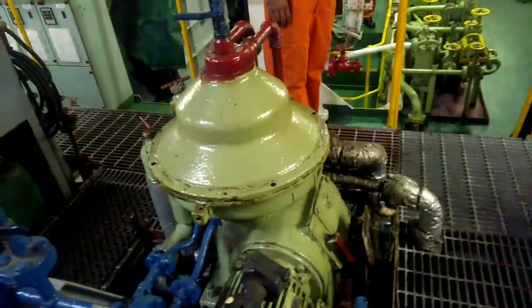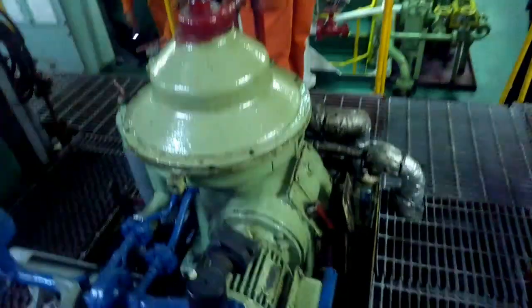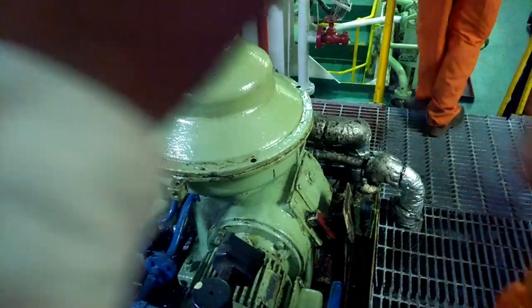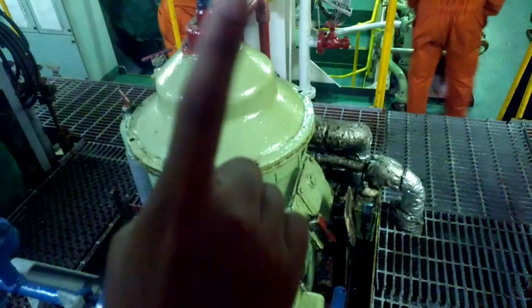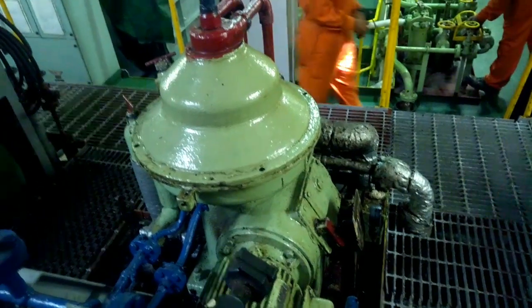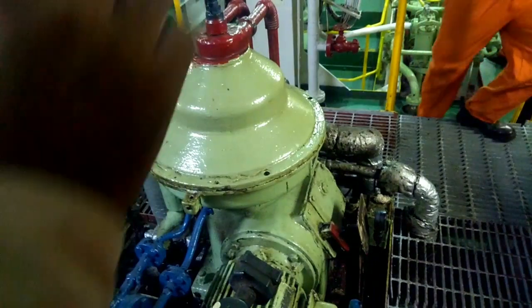Then you go and check the amperage. Normally, whatever amperage is there — let's assume 2 amps is the normal amperage. It will go higher, 4–5 amps it will go. Then you wait till the amperage comes to normal. Once it comes to normal, it will actually come slightly below normal. Why? Because the bowl is in an unloaded condition — the bowl is almost empty.